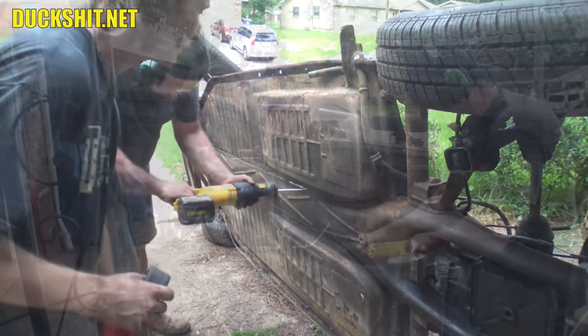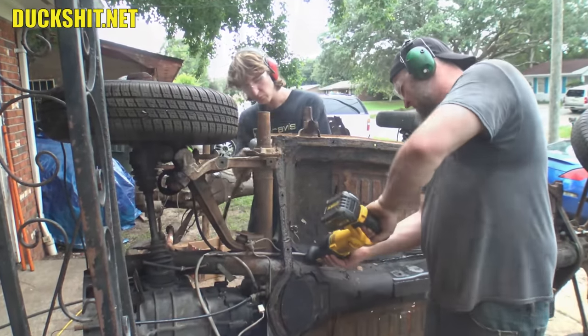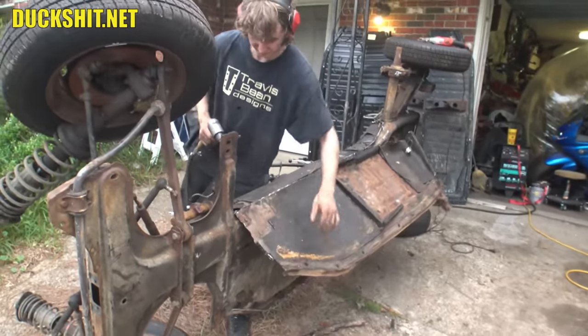We ran out of sawzall blades. We could have probably used my plasma cutter, but I wanted William to experience this method today. He'll be back in the future for more fun — he's already asking if he can help with other projects coming up.